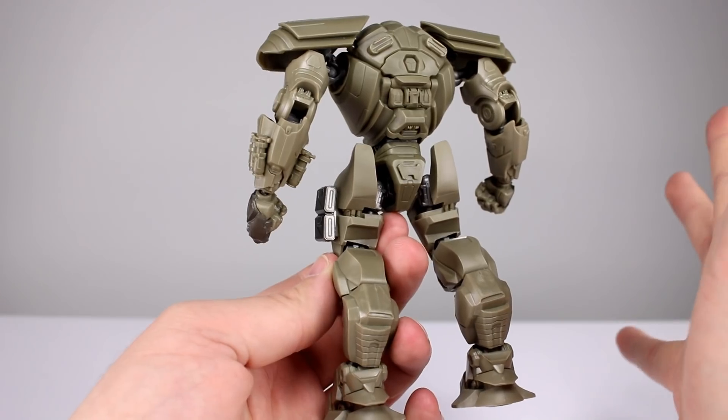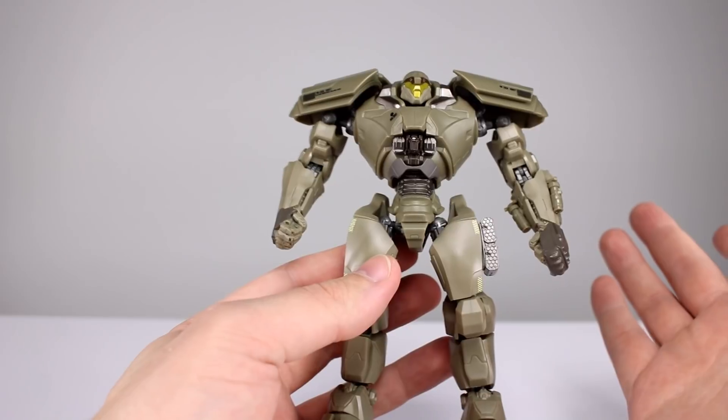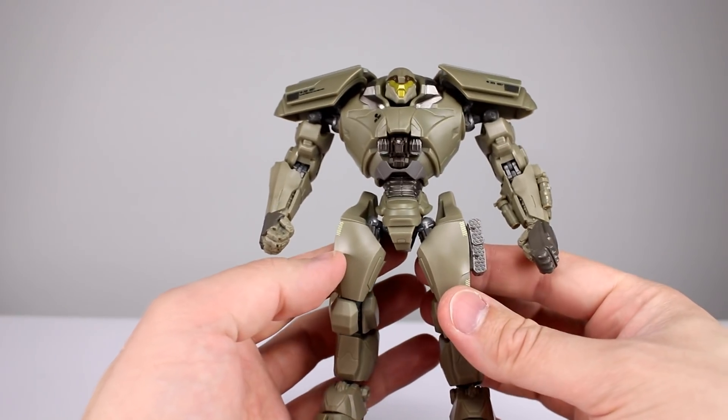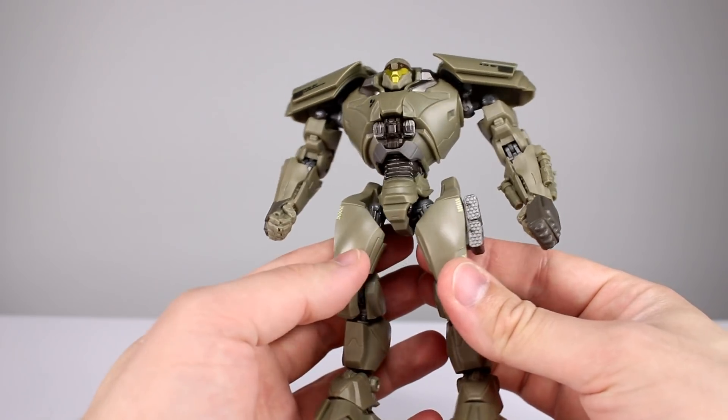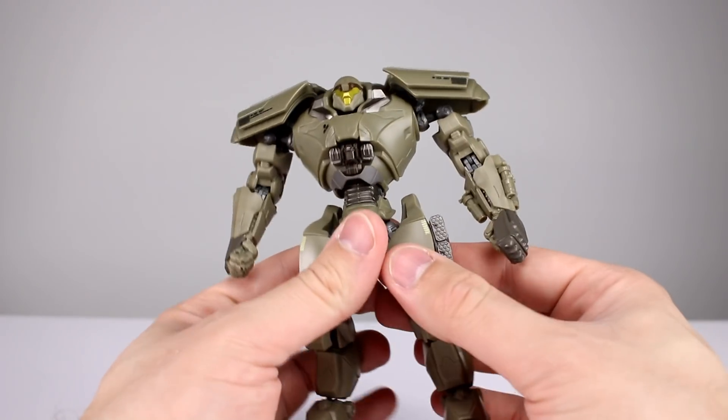If you wanted to paint these up — and obviously you don't really have to since they come in at a lower price point — but if you did, they'd look fantastic. They still have pretty minimal articulation, but they do have really, really good sculpts, so a little bit of paint would go a long way on these guys if you really wanted to do that.